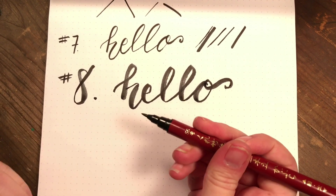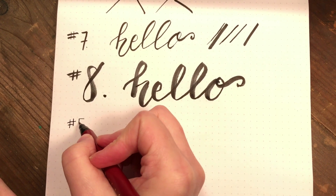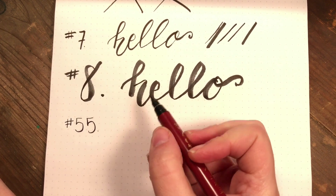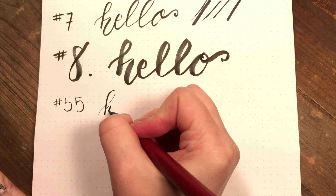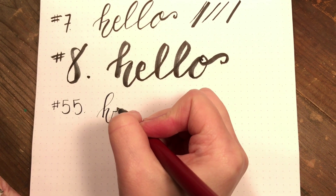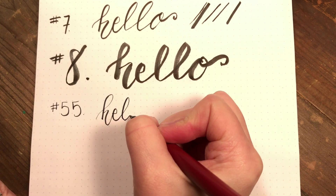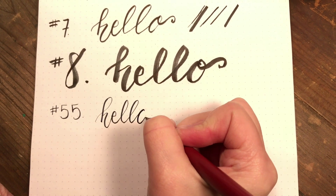This third one is the number 55 and it is a dual nib. The thin nib would be good for if you're writing a letter or something because it's very thin — it allows you to get a smaller size.